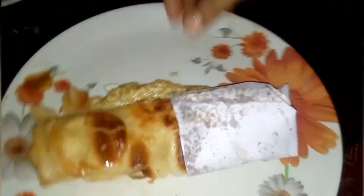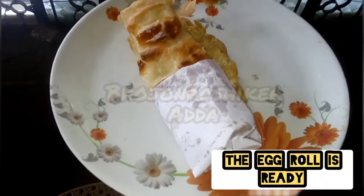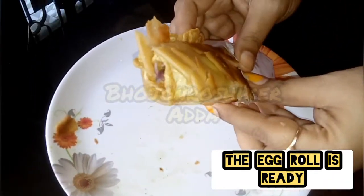Now I will be able to make the food and eat it.